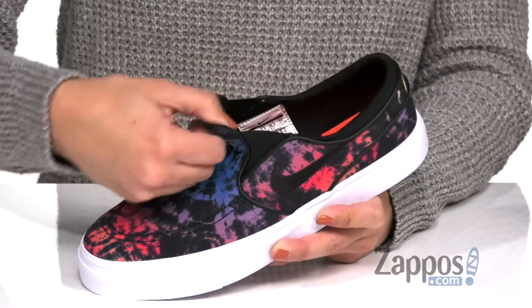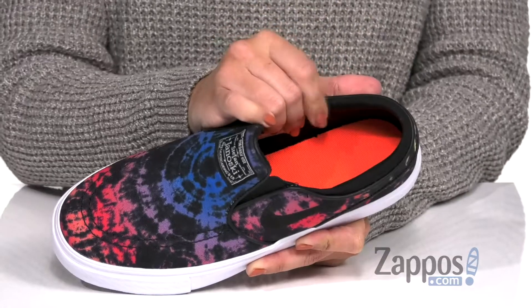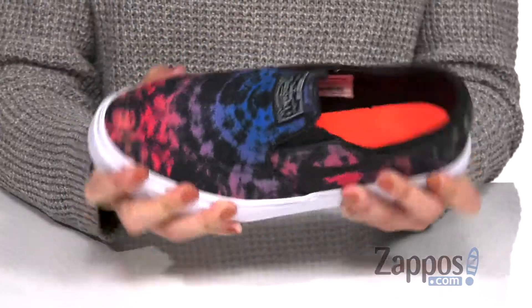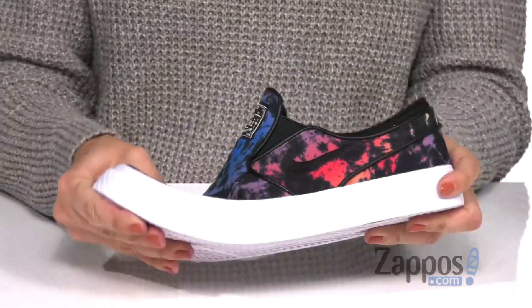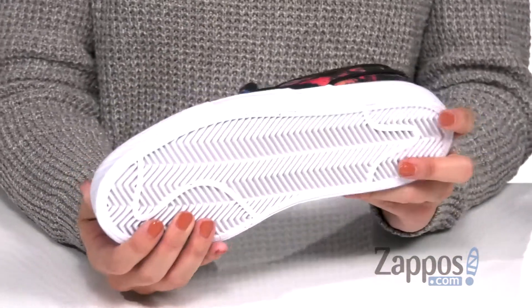They definitely are gonna slip on easy. It's got some nice padding around the ankle and it's breathable. Inside is gonna give you tons of cushioning in that footbed, and tons of flexibility with every move. The bottom is a rubber outsole that's got a herringbone pattern for great grip.